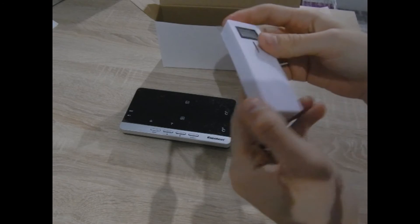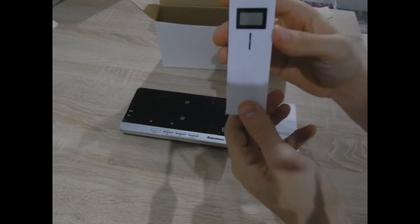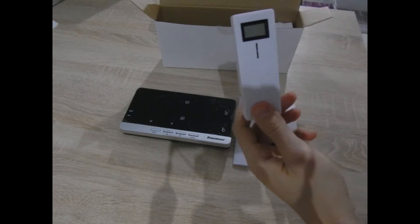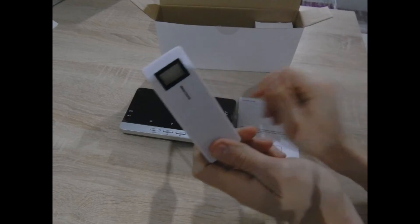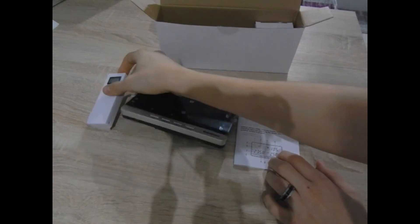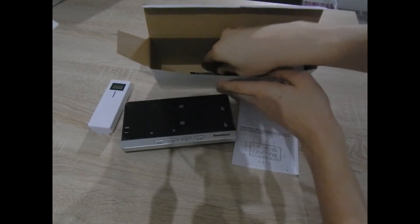Here is the outside temperature sensor. There is an outside wall mount. There is the temperature sensor for the outside.